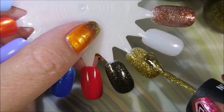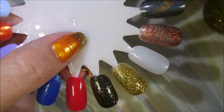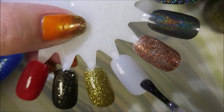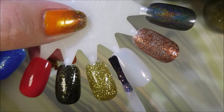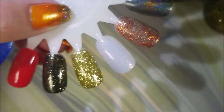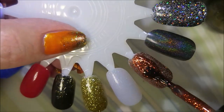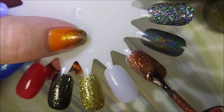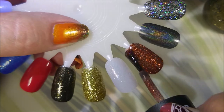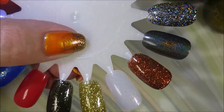Look at that — full coverage in two coats and it's not thick on the nail. I love it! Now for the topper: it's so gorgeous in the bottle and I can't wait for you to see it over black — it's going to knock your socks off. And this orange one is building up to full opacity in two coats — yes!